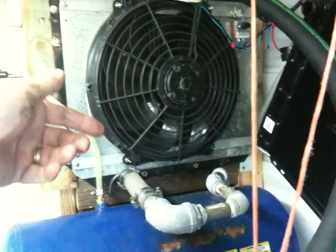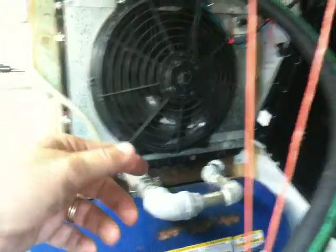On the other side of that there's another fan, so he's got backup cooling fans, and of course he even has a spare radiator hanging here ready for hurricane season.